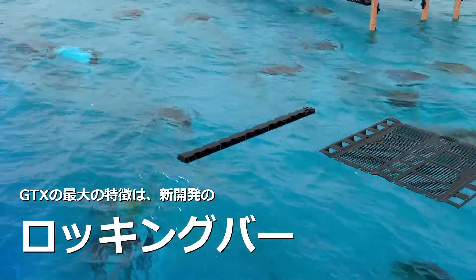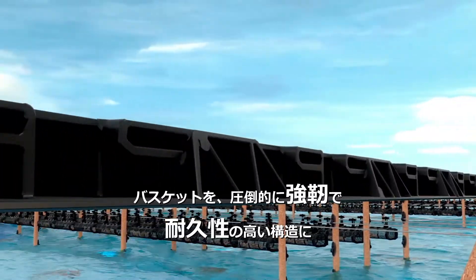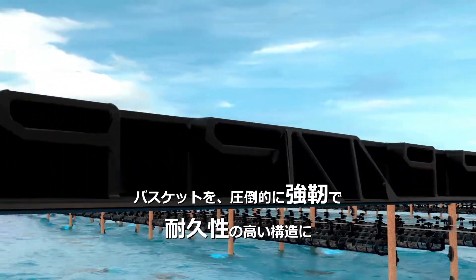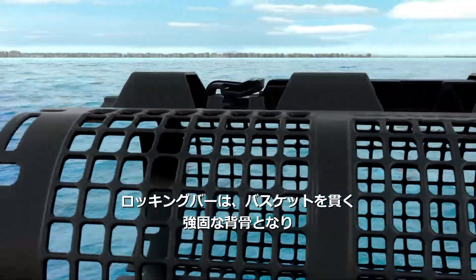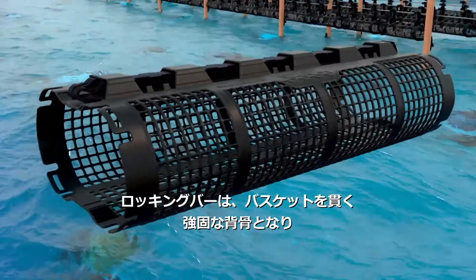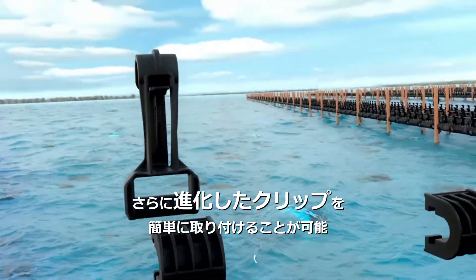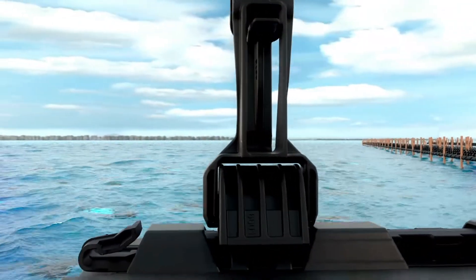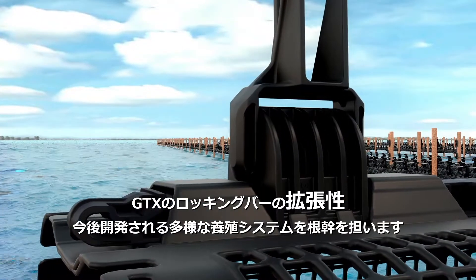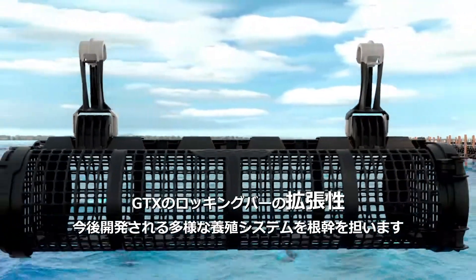The key to this new system is our design of a central locking bar which gives the basket unsurpassed strength, durability and ease of assembly. This unique locking bar engages through the spine of the basket and works in conjunction with our newly designed clip system, providing faster assembly and extended clip life. The locking bar also includes features that allow future development of additional enhancements for the basket.